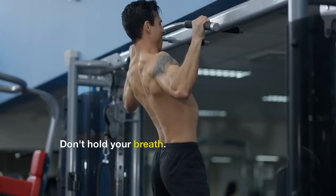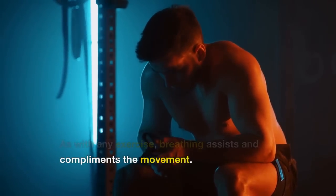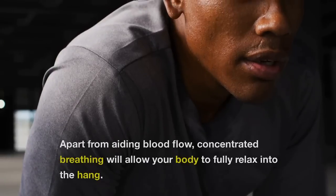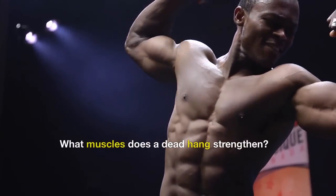Don't hold your breath. As with any exercise, breathing assists and complements the movement. Apart from aiding blood flow, concentrated breathing will allow your body to fully relax into the hang.